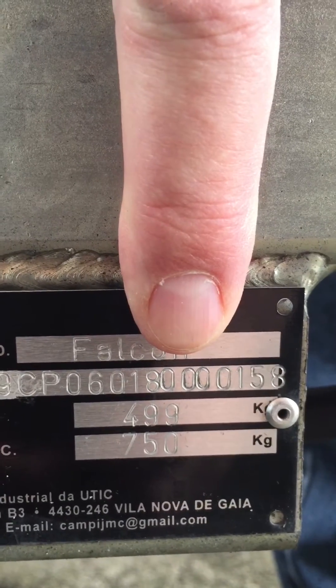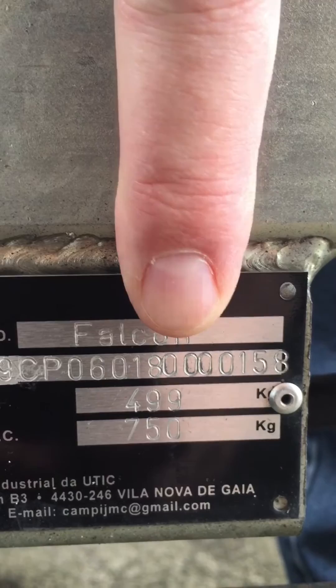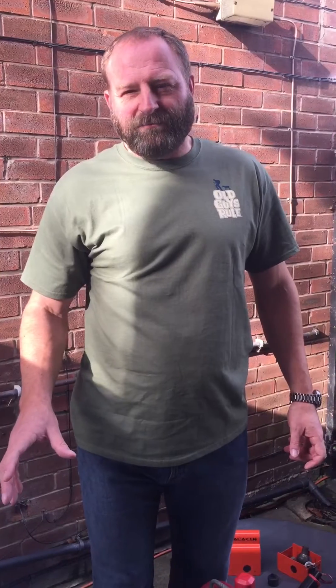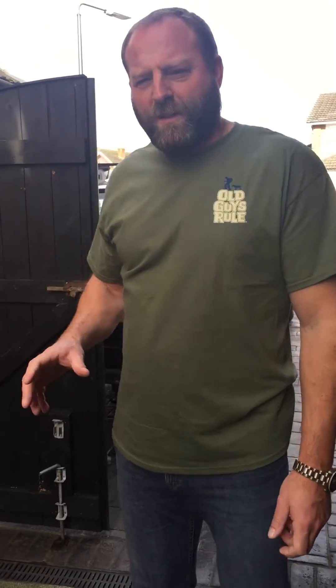Each pod will probably have a different value. Our pod when it came out of the factory weighed four hundred and ninety-nine kilograms, so if you get any accessories fitted, that weight will be increased. What we need to do is add that figure - in our case, four hundred and ninety-nine - to the weight of the stuff that we put in. In our case, that gives approximately six hundred and thirty kilograms. A more accurate figure will be done by taking it to a weighbridge.